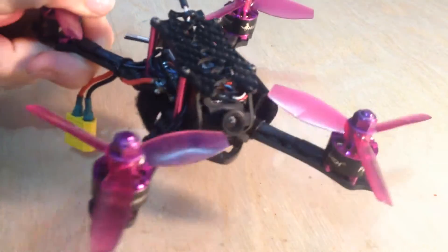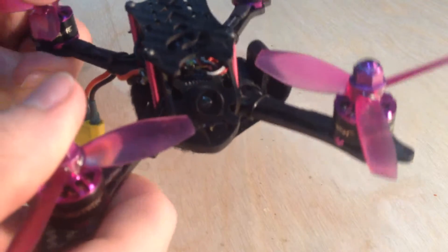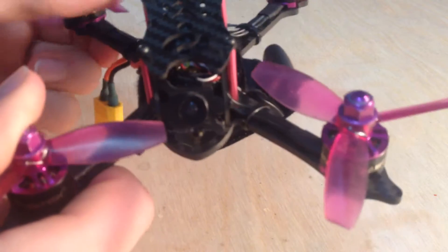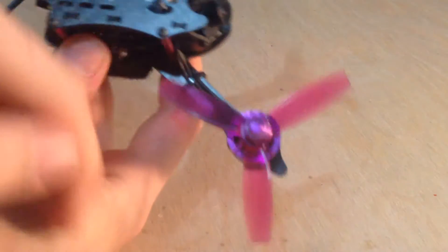So guys, today I'm going to be showing off the second drone in my collection. It's not named yet — it just came in the mail two days ago, and I've flown it a little bit around. This is the HGLRC-XJB. It's a little 3-inch craft, so I'm spinning some 3-inch propellers on the end.